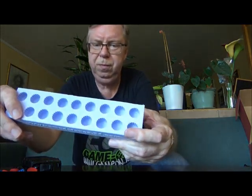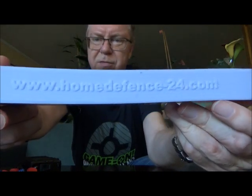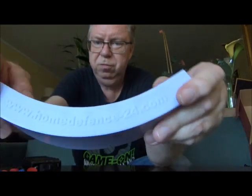He also sent me the mold — it's the AML6 Precision, as you can see, from homedefense24.com. It's made of silicone. I've been thinking about making these ones myself, but I haven't found resin for making these slugs yet.